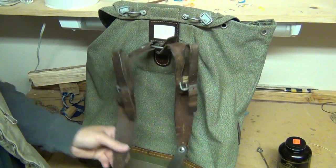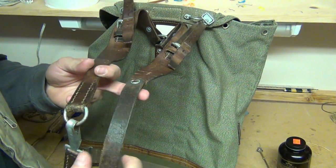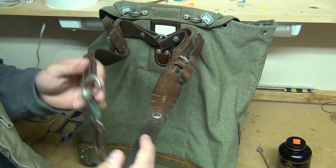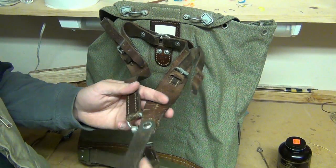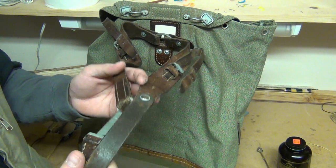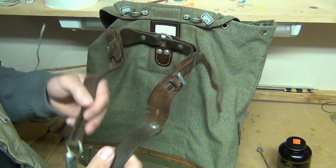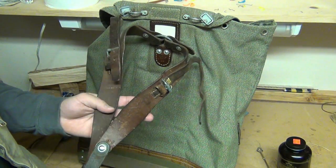On this other side, it has a different setup. From pictures I've seen, I thought this was sort of an add-on that someone did themselves, but it's actually the way they made it. I'm not sure why they had a buckle on this side and a pivoting rivet on this side. If you guys know, feel free to leave a comment — I'm definitely interested in why they made it this way.